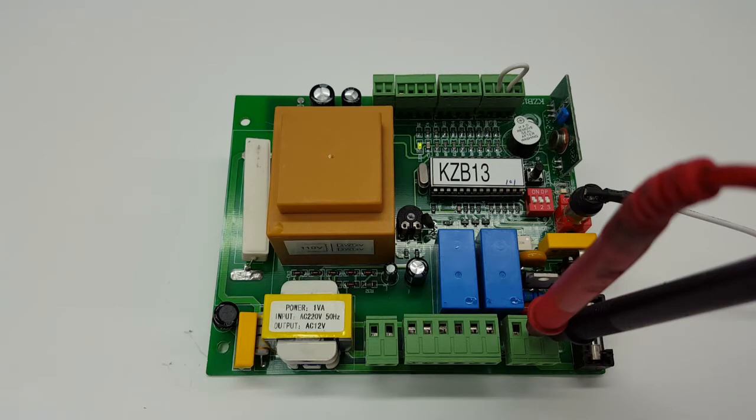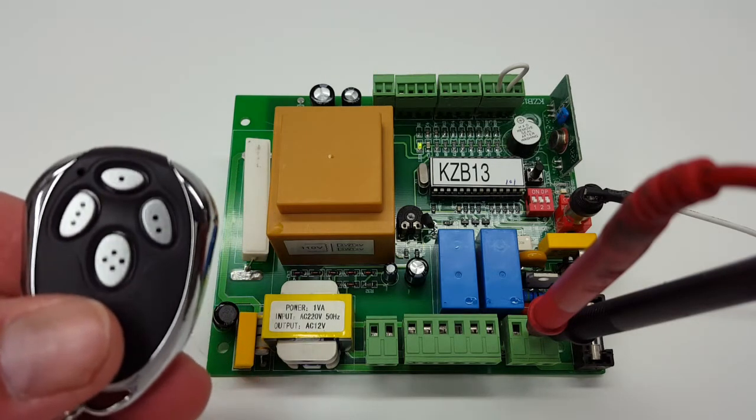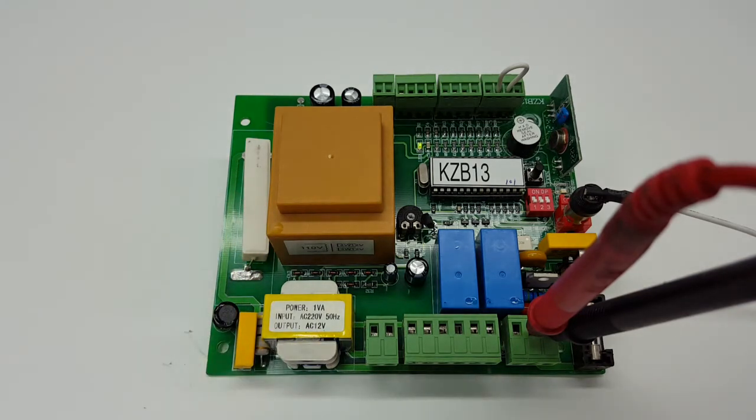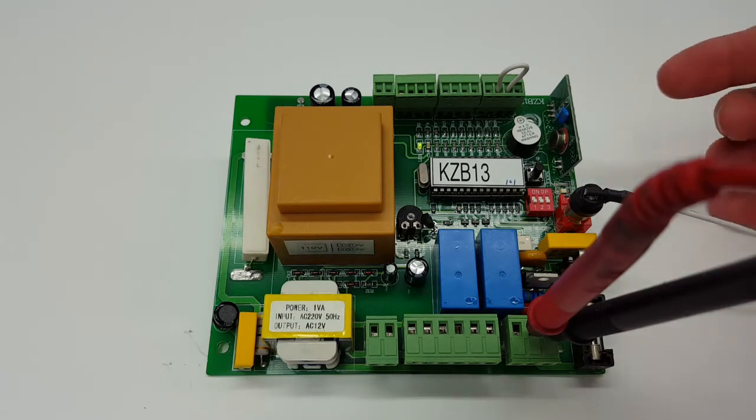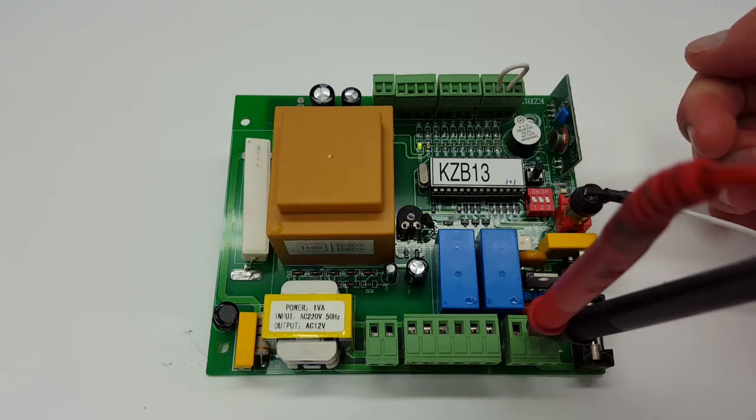Here we're going to be talking about how to program your remote control to this control board that has a receiver integrated on the board. So we're going to show you how to program it.